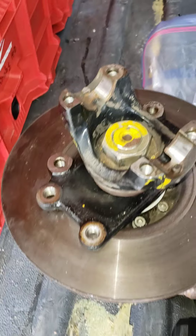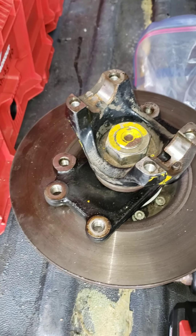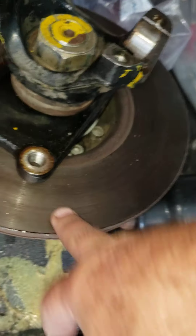Hello everyone, Mr. Sunshine of Rolls-Royce Technician Eddie, coming to you live. And what we have here is a Rolls-Royce. This came out of a Corniche convertible. This is the rear hub, and we have to replace the disc rotor here.